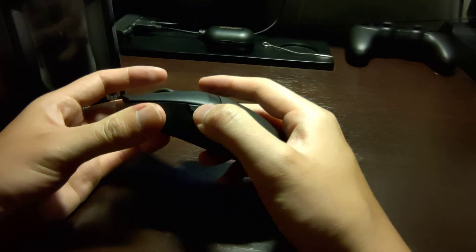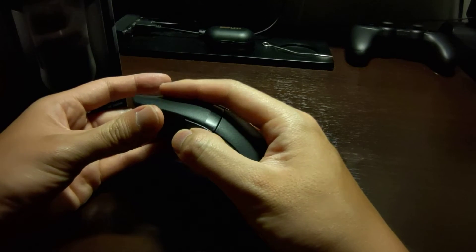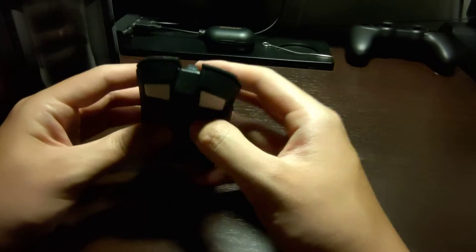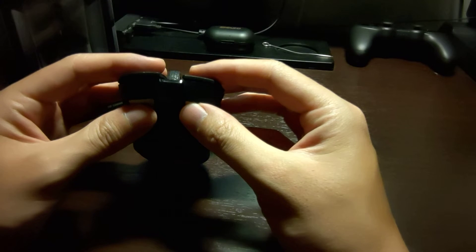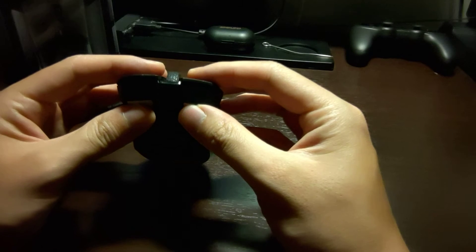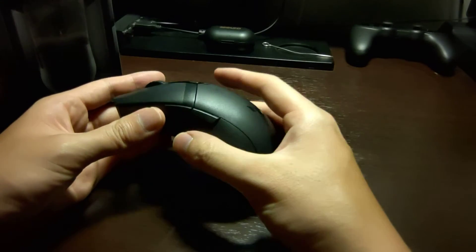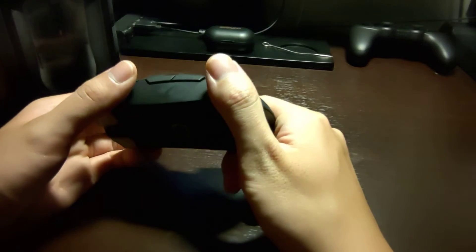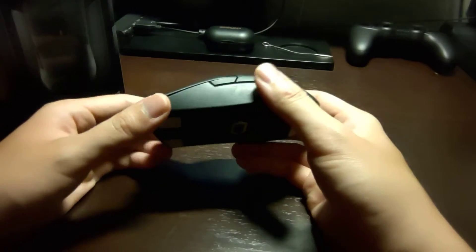The buttons feel normal — nothing special about them. There is a little bit of pre-travel and also post-travel, but they are very clicky and tactile. This mouse is very light — I don't remember exactly how light off the top of my head, but you can find that information easily, and the weight will vary depending on what battery you put in.